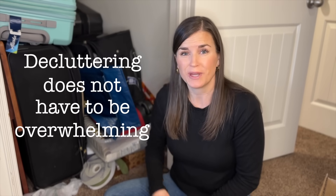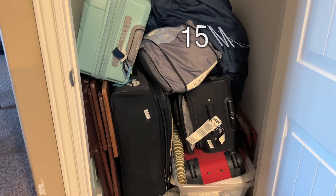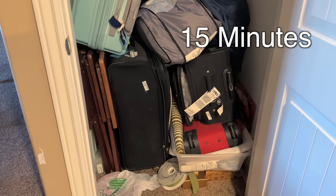Today I wanted to show you how decluttering does not have to be overwhelming. We can take little bite-sized pieces at a time. So today I'm going to be spending 15 minutes decluttering this closet, just focusing on this gift wrap section. Let's see if I can get the whole gift wrapping section done in just 15 minutes.